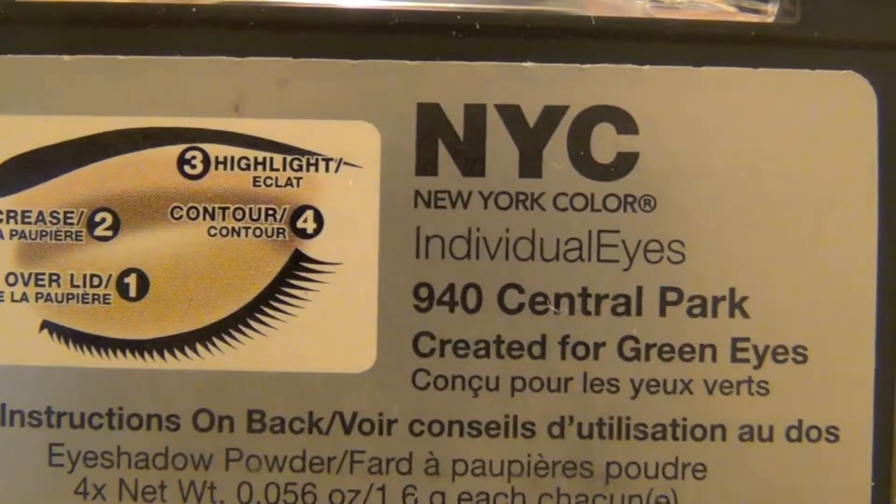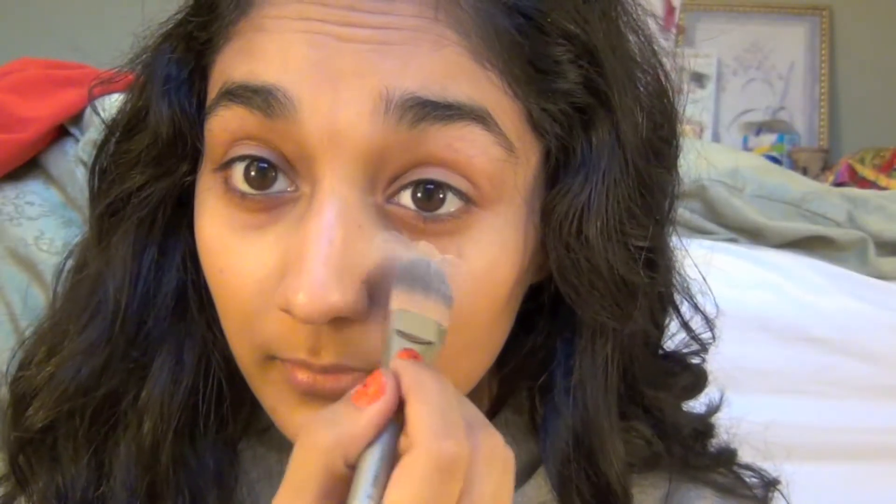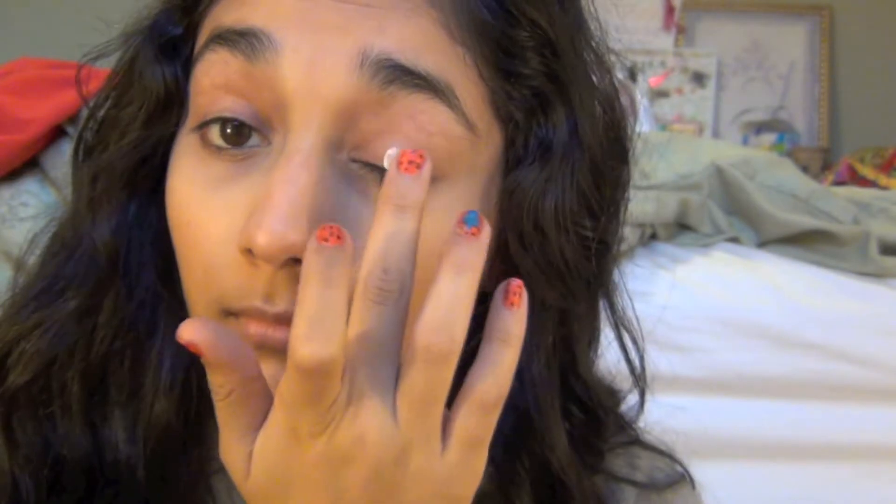Now I'm taking the NYC Individual Eyes palette in Central Park and using the concealer that comes with it, placing it underneath my under-eye circles and blending it in really nicely. Then I'm taking the white primer from the palette and putting it on my eyelids to ensure the shadows will stay on all night while I'm dancing away.